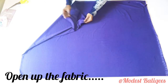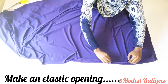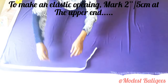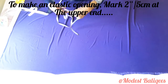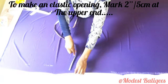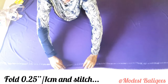I'm going to open up my fabric. After opening it up, the next thing is to create an elastic opening. After opening up your fabric, you take your tape and chalk, then mark two inches or five centimeters all around — that's enough for this type of elastic. I'm just going to start marking my two inches or five centimeters, then connect all the points.